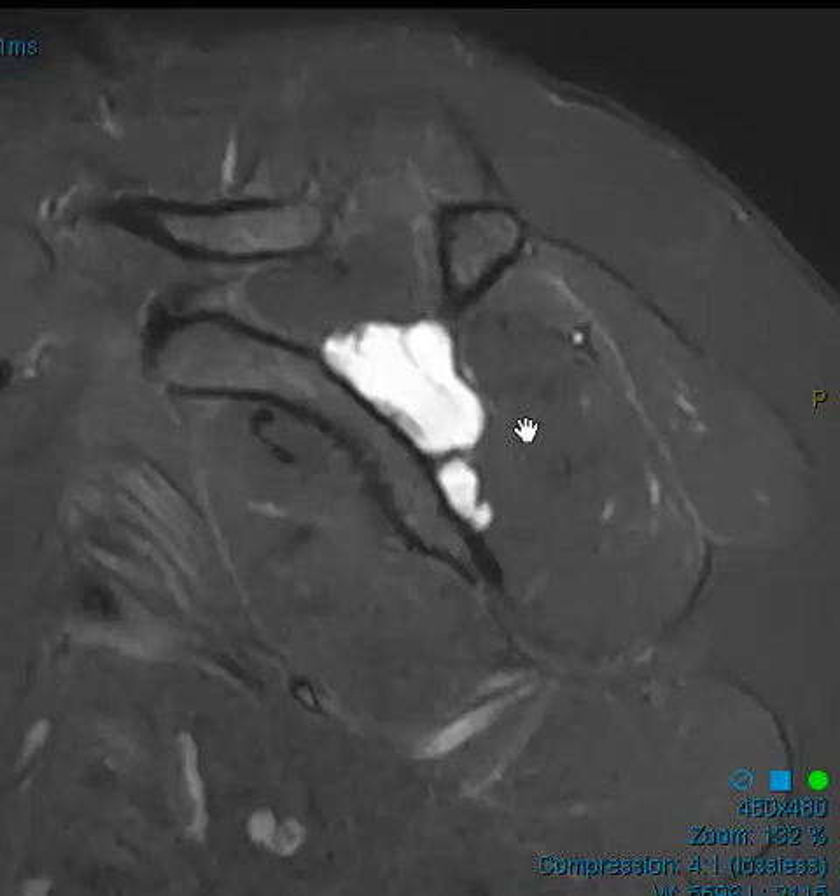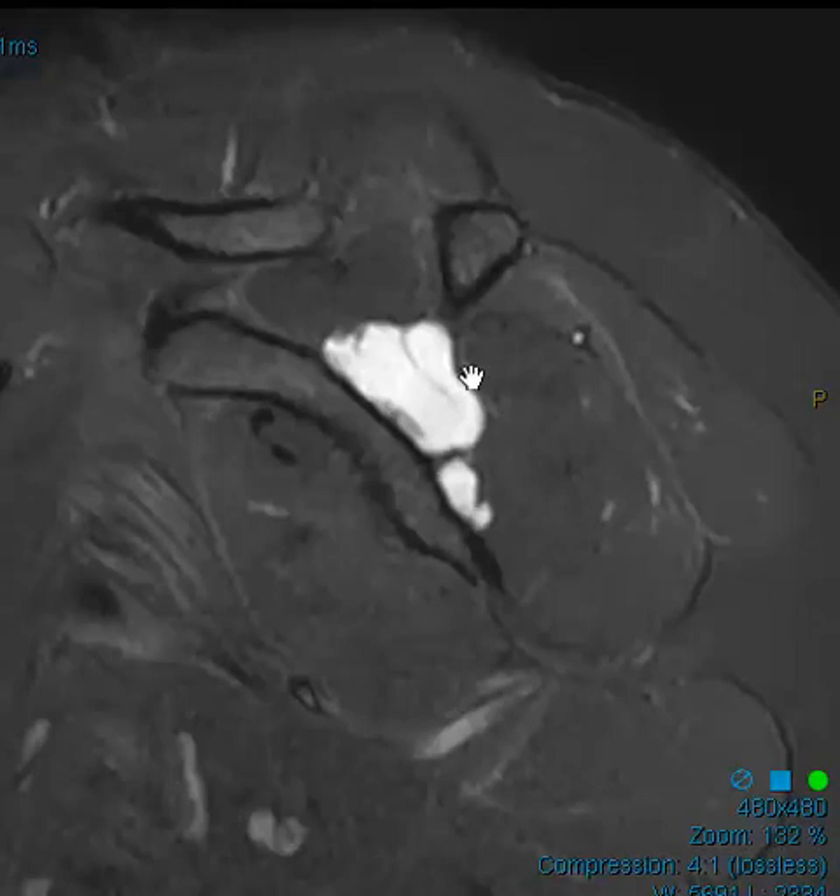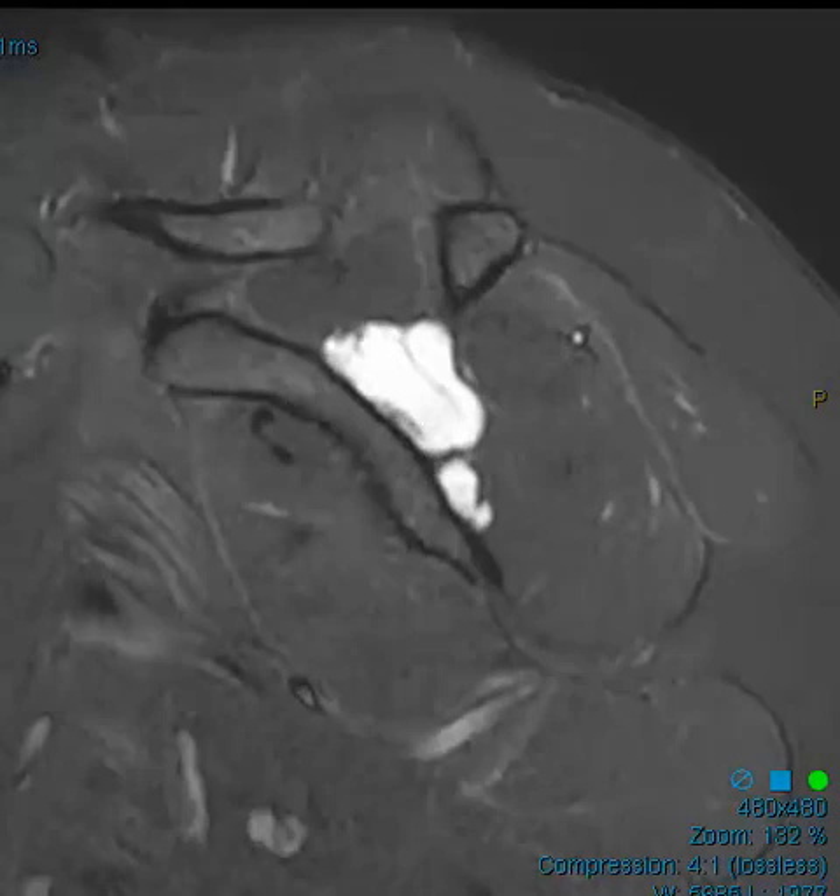The last thing is to mention whether or not there's any suprascapular nerve compression. Anytime there's something in the spinoglenoid notch, we know the nerve that goes through there — called the suprascapular nerve — innervates two muscles: the supraspinatus and infraspinatus. These two muscles are innervated by that nerve that courses through there, and we look for edema or atrophy.